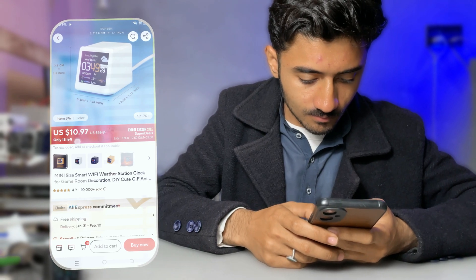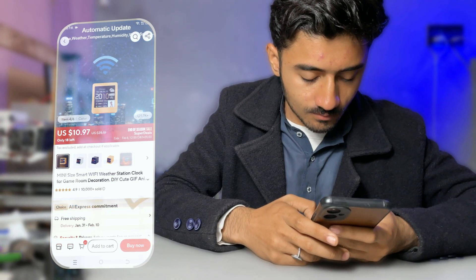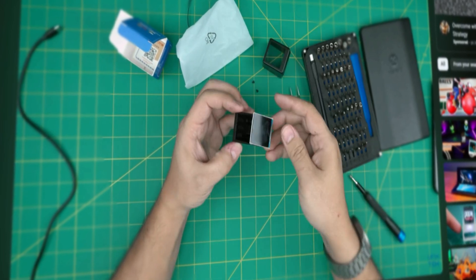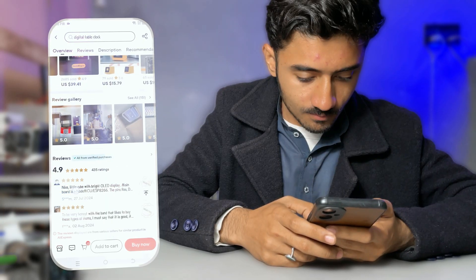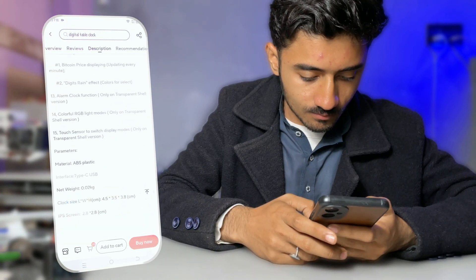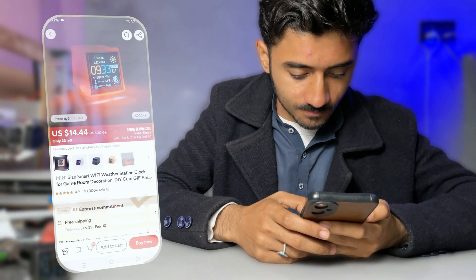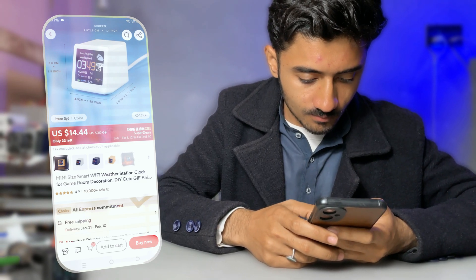Being a resourceful person, that's when I got curious. I decided to search for a teardown on YouTube to see how it was built. And guess what — I found it was made using ESP12F and a 1.54-inch TFT display. That's when the idea hit me: I could build my own mini weather station — something affordable, functional, and just as beautiful.